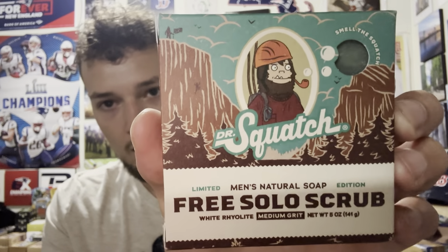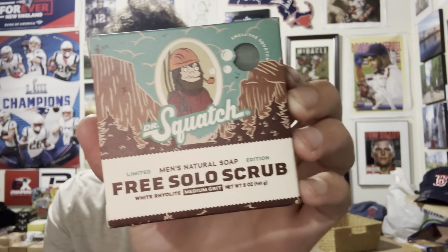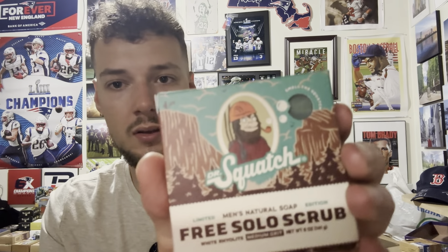Here's the Dr. Squash limited edition Free Solo Scrub — very cool artwork. There's a rock climbing helmet and mountains in the background, I believe from a West Coast state like Washington or Oregon. This is inspired by a guy named Alex Honnold. They also did a few different repackaged bars that were supposed to be rock climbing themed.